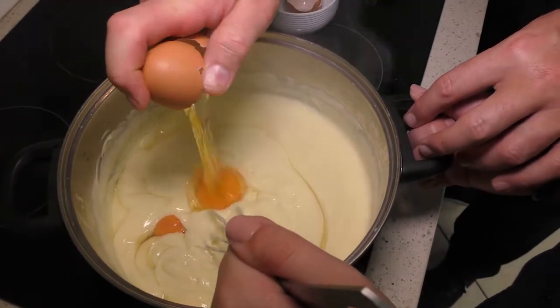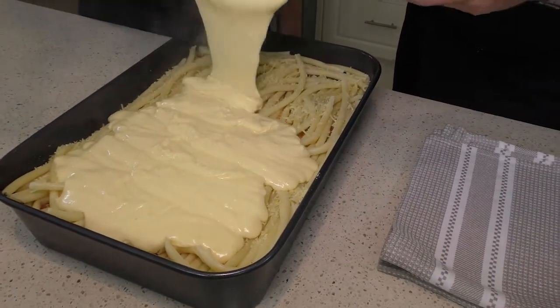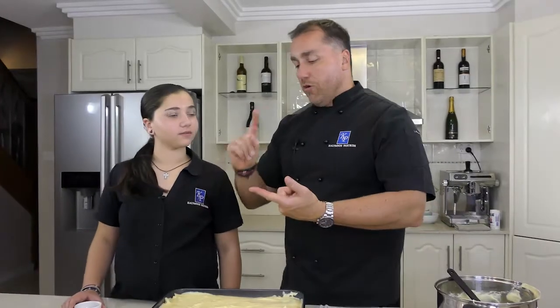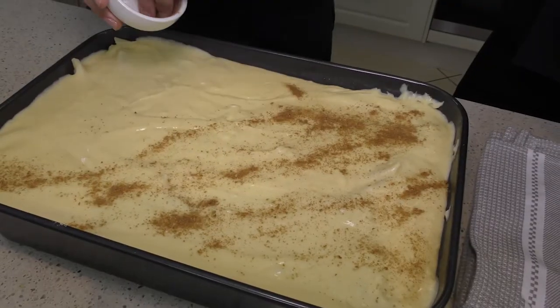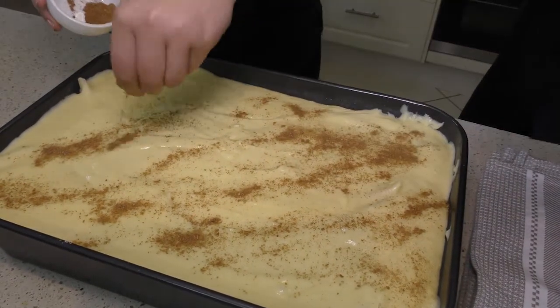We're going to add a little bit of parmesan, which is going to add that beautiful flavor to it. And now, because we've got eggs, we're going to add a couple of eggs into this. That is the perfect bechamel! We are going to put a little bit of nutmeg because it gives it a beautiful flavor. Some people like cinnamon — I love the nutmeg flavor on the pastitsio.